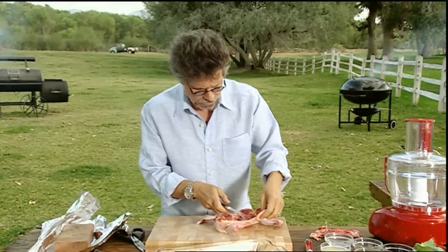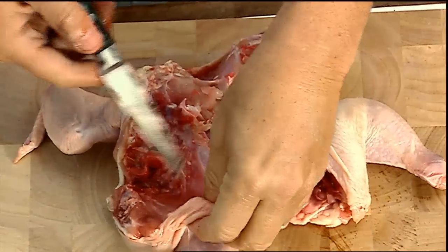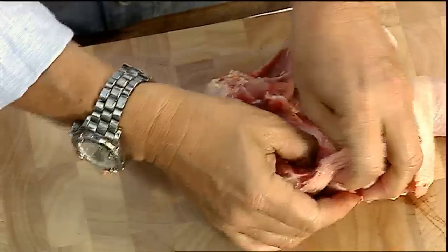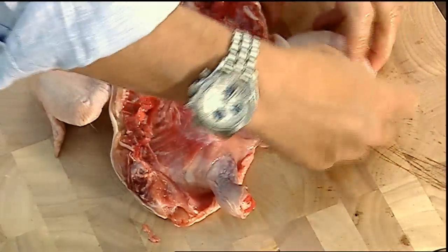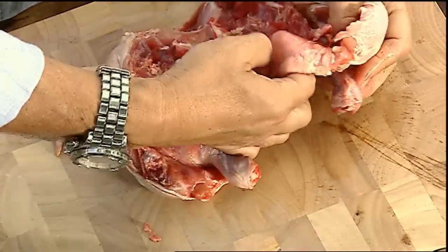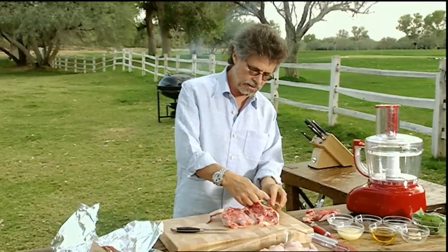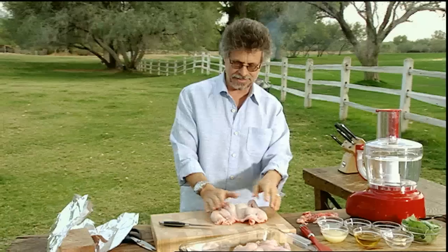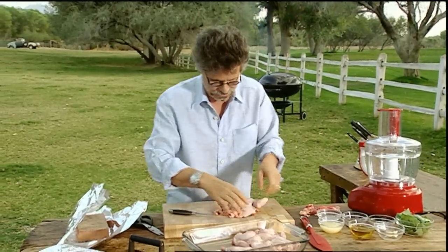Next, make a cut in the skin between the legs and tuck the ends of the drumsticks through the slit. Finally, tuck the wing tips under the wings. And that is all there is to spatchcocking a game hen. You can see you'll be able to direct grill this like a chicken breast.